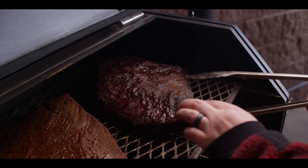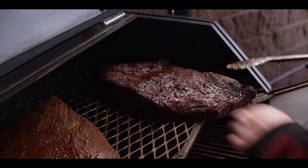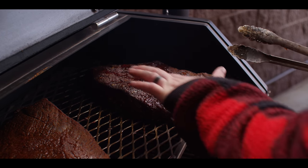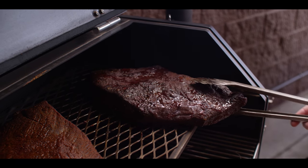Our brisket flat's been on for six and a half hours now. I really like where the color's at, so we're gonna pull it off at this point and wrap it up to finish. Great color all around right now, gone just a little bit darker than it was about 30 minutes ago, with great pooling of the fat on the surface. These are all good signs that we're ready to wrap.